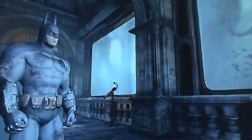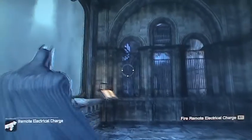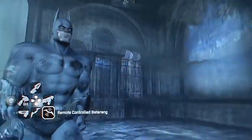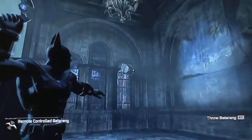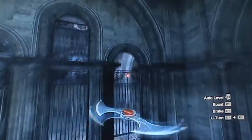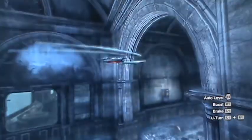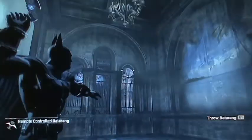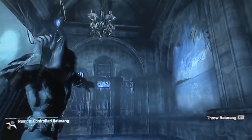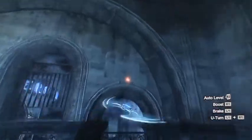I walked around the back side here, where we were before, and I noticed there are these holes up here. And I'm wondering if you could actually get a batarang to go through this opening here.